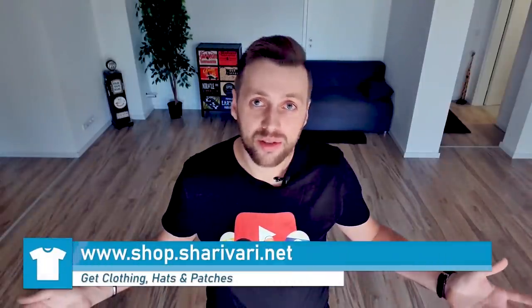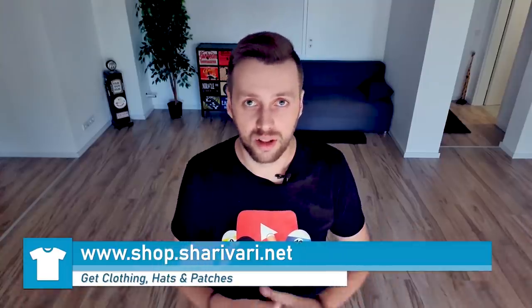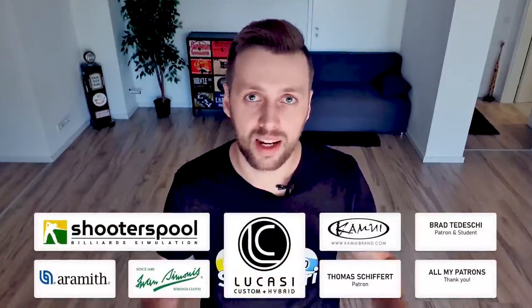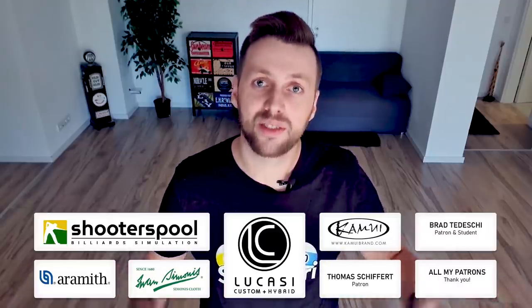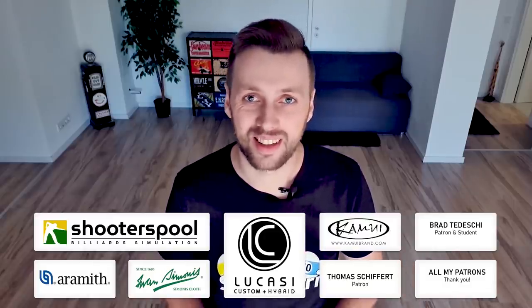If you liked this video, if you enjoyed it, if you learned something new, please consider to like, comment, share it with your friends, and subscribe to my channel. A thank you goes out to my sponsors, to my patrons, and to everyone who is supporting me. That's it for today — thanks for watching guys, and as always, see you at the next lesson. Take care.